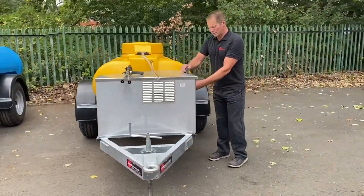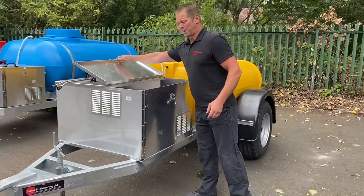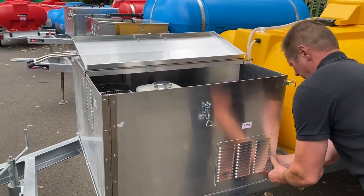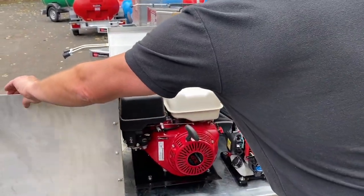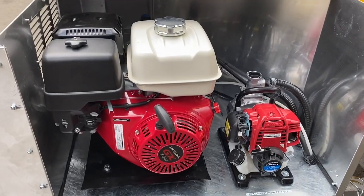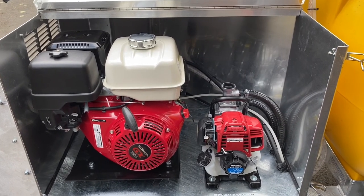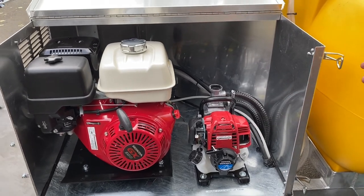So we've got a 3,500 PSI petrol driven pressure washer, Honda powered, and it's all contained inside this dust-proof box that we can open right out for nice easy access. You've got the Honda powered pressure washer at 3,000 PSI, and then to run the spreader plate on the back for dust suppression, we've got a Honda powered water pump there that gives out more volume.